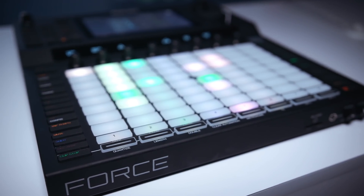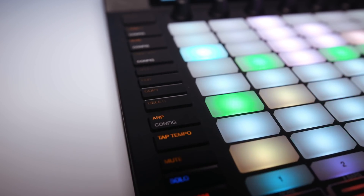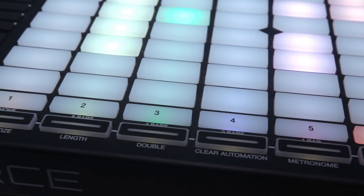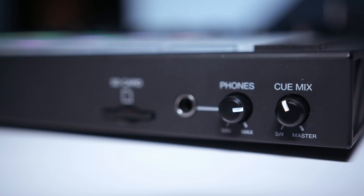Also in the InMusic booth was the Akai Force. There's been a lot of talk about this — it takes the MPC idea and extends it into a performance instrument and recording DAW, almost like a DAW in the Ableton style. It's got coloured pads programmable for different functions. It's a performance instrument, a loop playback instrument, a recording station — it does pretty much everything you'd want to create music without going near a computer, and it's great for live performance too.